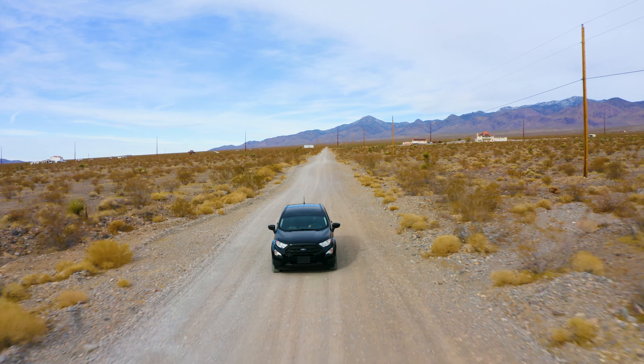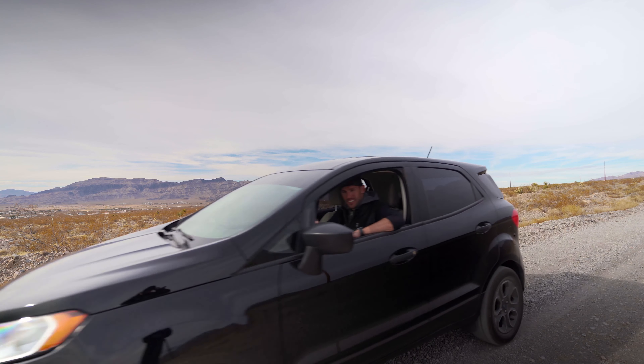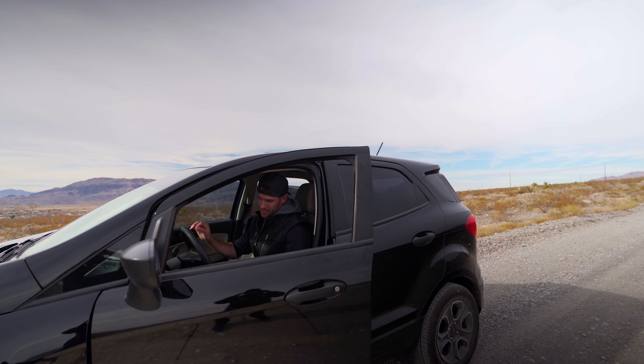What's up guys? We got a drone shoot in the desert today and I'm going to take you along through the journey to show you how we fly the drones at Heartfelt Productions. I'll see you there.